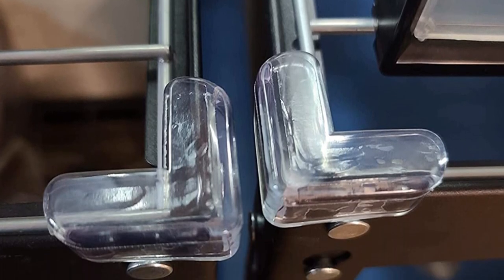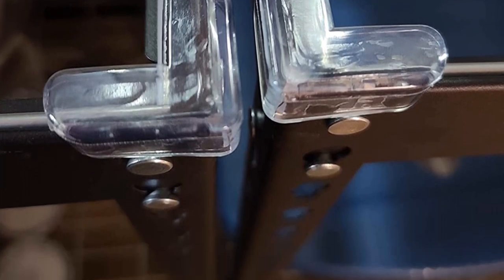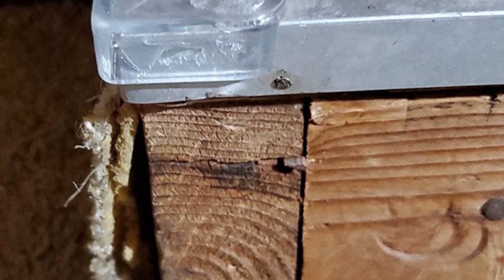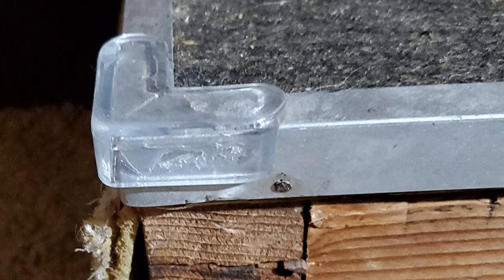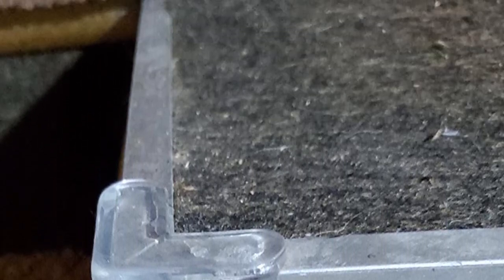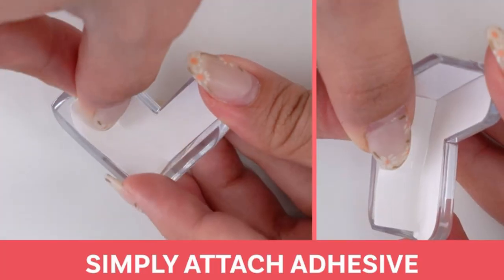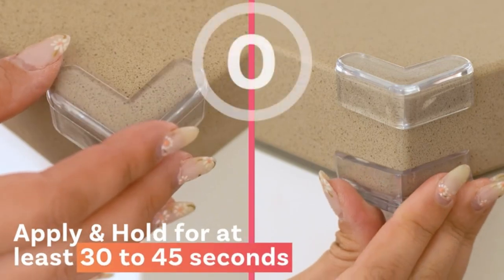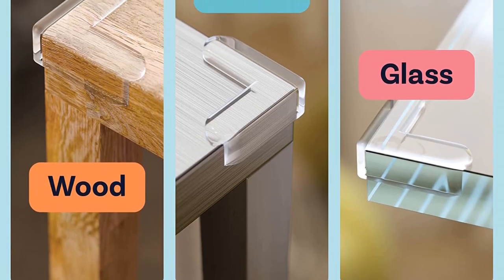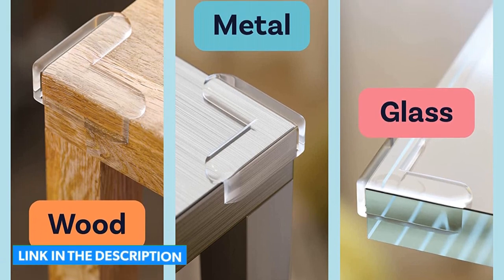We like the look of these unobtrusive corner guards and think they are an excellent choice for those who need corner guards but aren't interested in the unsightly foam options. These guards are thin and are not soft or squishy in the same way foam protectors traditionally are. So while you can avoid point-related injuries, it does not offer the same impact protection as a foam buffer. However, if aesthetics are your priority, these corner protectors have the potential to protect little ones from sharp corner-related injuries.